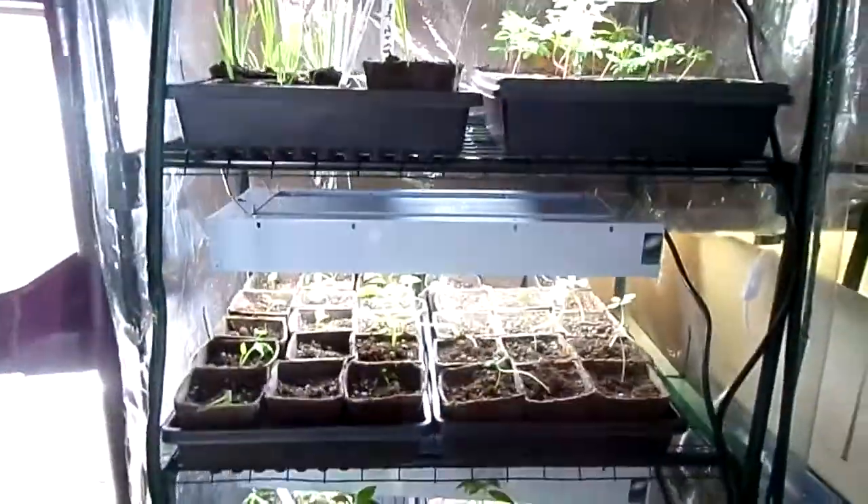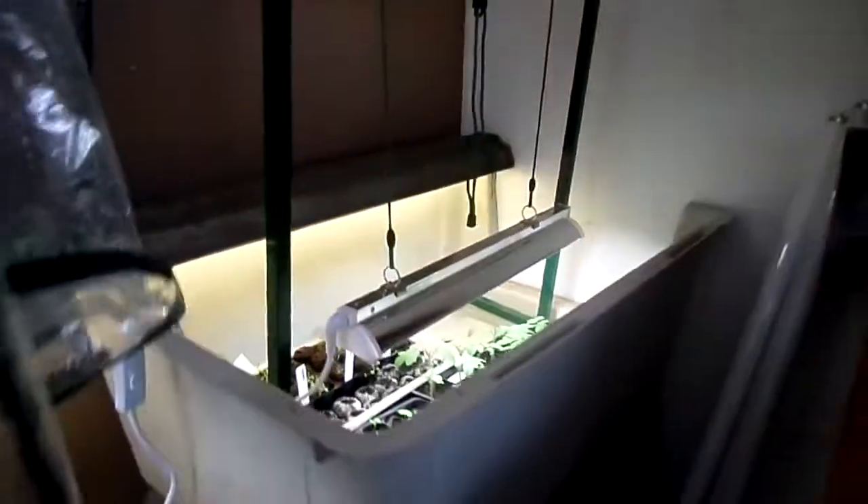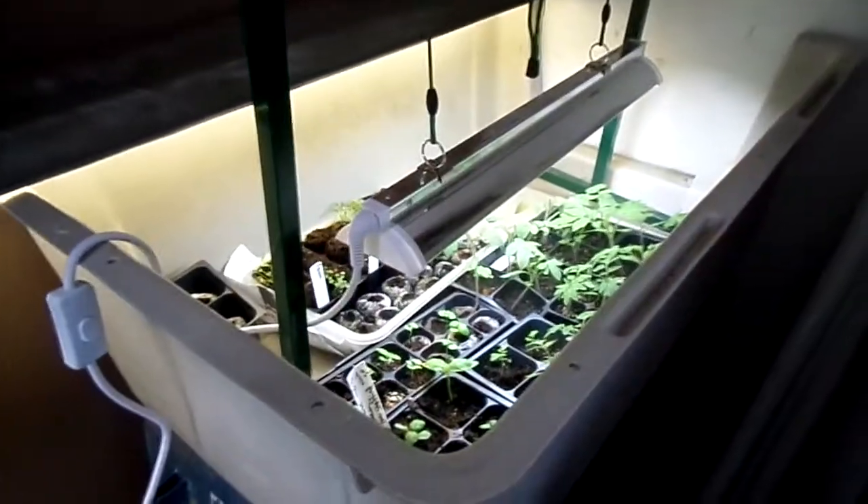I moved the third grow light from another shelf to here, so I now have three grow lights on this one. And then in the corner I still have my little tomato and strawberry patch.